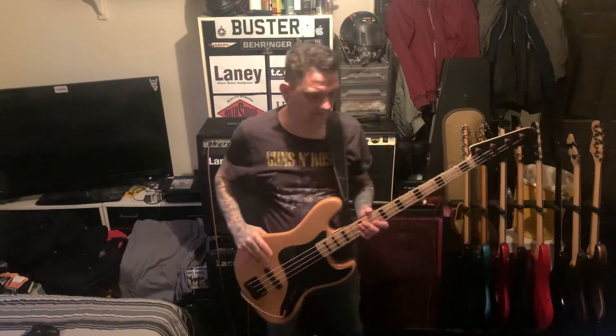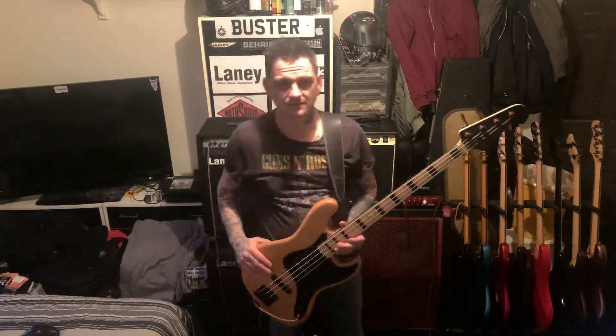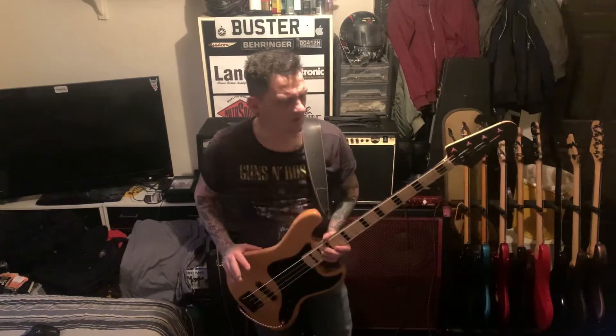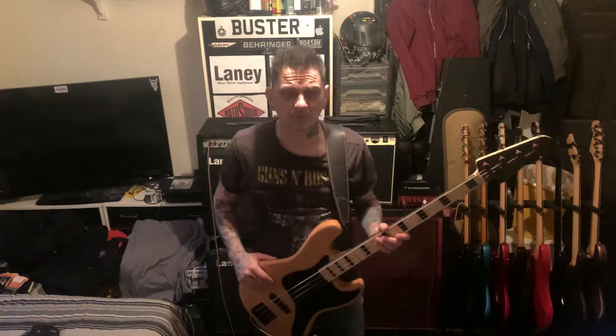Speaking to the guy in the shop, there were two of these left. He told me that this company Rockwood is now under the name SX, which is the same idea as Harley Benton - a level entry guitar. They bought over this company Rockwood, same factory, and I think they actually make Harley Bentons as well in the same factory.